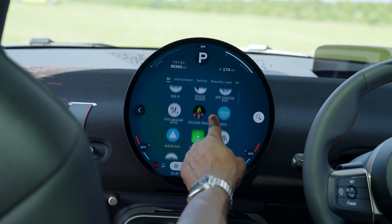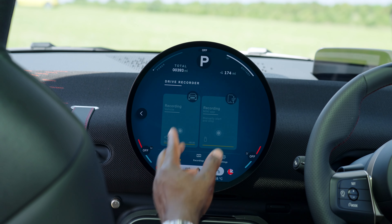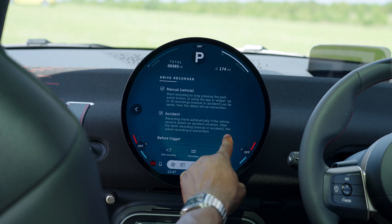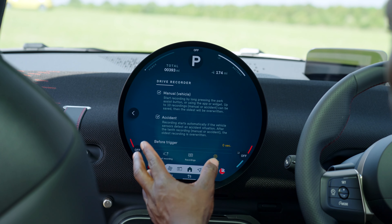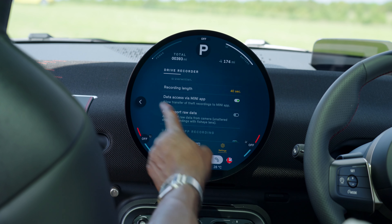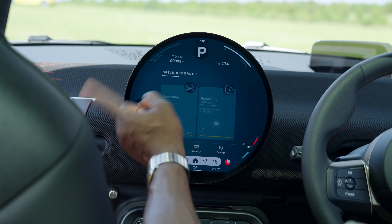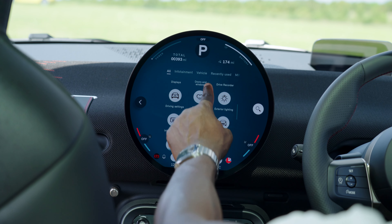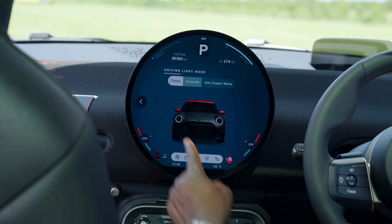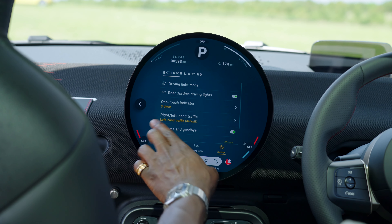Scrolling down, we have the drive recorder. You can record your journey with people in the car, and it's also used for things like accidents and theft. The recording length is up to 40 seconds, and you can export the data and access it via the mini app. Further down, you can change exterior lighting — the light signature — choosing from the classic round design, a favoured one, or the John Cooper Works design. Below the display are the toggle bars. The start-stop button switches like a key that's permanently there, so you turn it to start and the other way to stop. You've got your drive selector, parking button, and volume control.